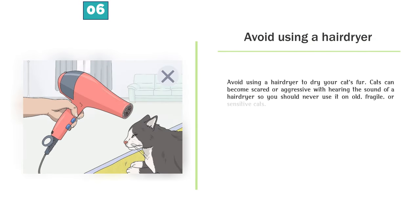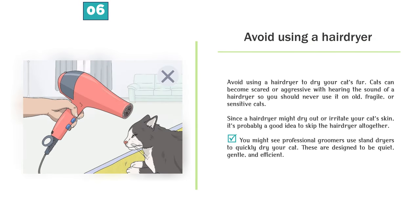Step 6 — Avoid using a hairdryer to dry your cat's fur. Cats can become scared or aggressive hearing the sound of a hairdryer, so you should never use it on old, fragile, or sensitive cats. Since a hairdryer might dry out or irritate your cat's skin, it's probably a good idea to skip the hairdryer altogether. You might see professional groomers use stand dryers to quickly dry your cat — these are designed to be quiet, gentle, and efficient.